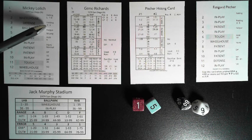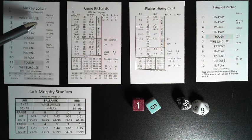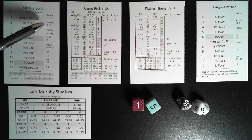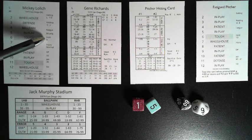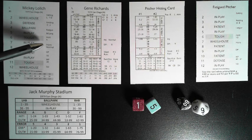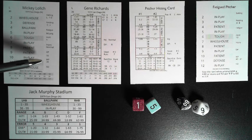Fielding: the first number corresponds to range (A through F), and the second number is for error checks. Fatigue shows how many innings before the pitcher may become fatigued. Relief role is either long relief or short relief. Hold rating is used for base-stealing options. Injury rating is normal, prone, or durable — there's a chart to determine the injury. Double play rating, wild pitch rating, and a supplemental strikeout rating may also be listed.